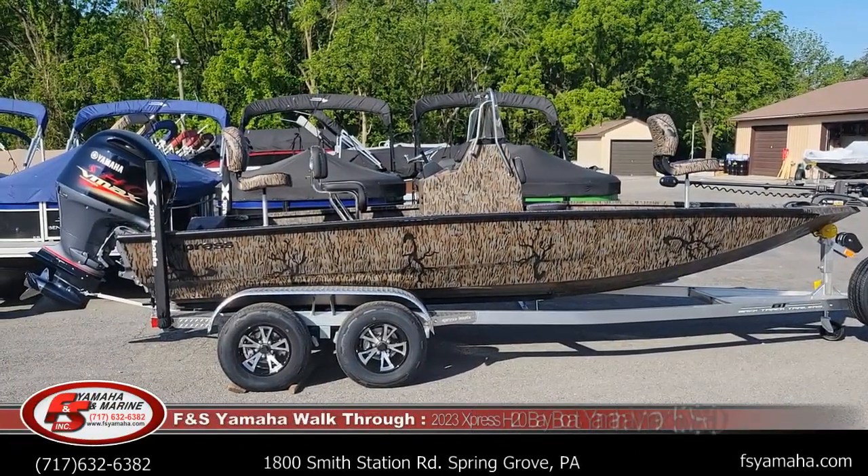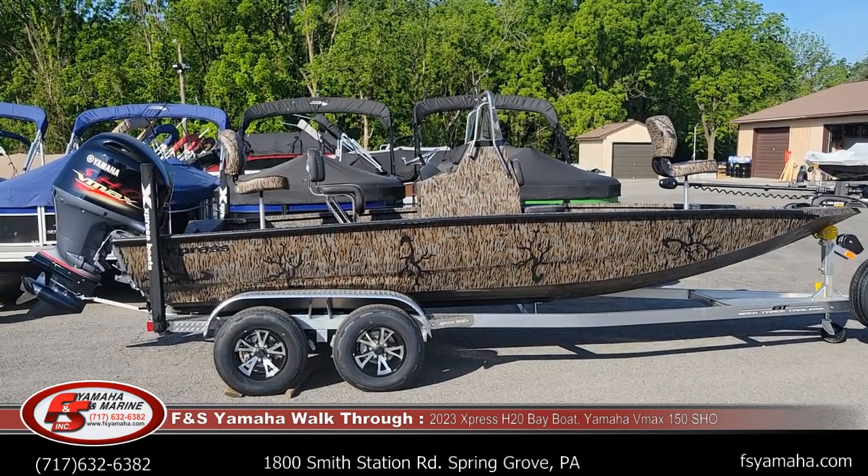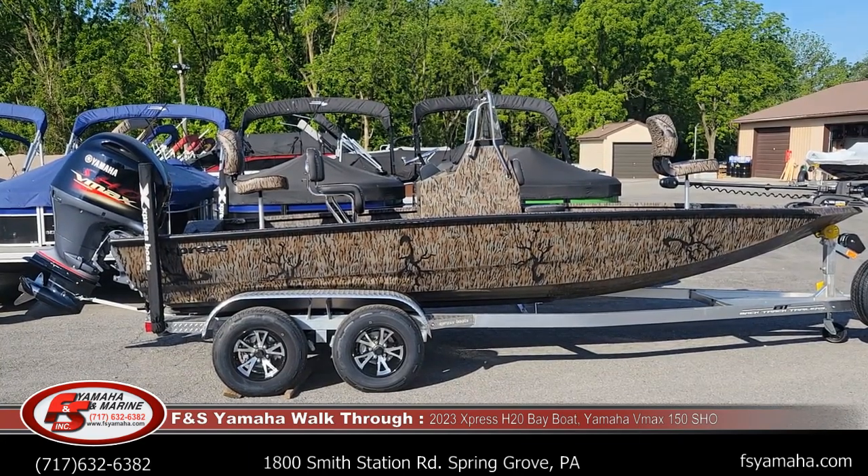Hello and welcome to FNS Yamaha Marine in Hannover, Pennsylvania — the Northeast's largest Express dealer and one of the largest Express dealers in the nation. I'm Andy, the Express guy here at FNS. If you contact us, more than likely you'll be speaking with me.